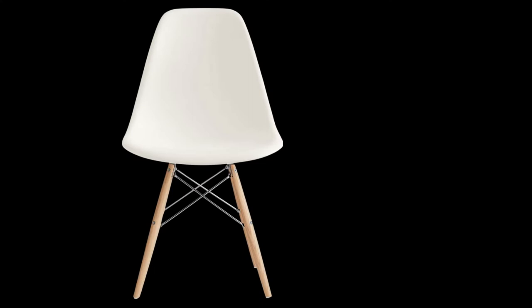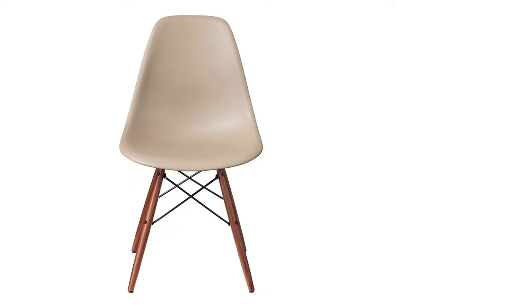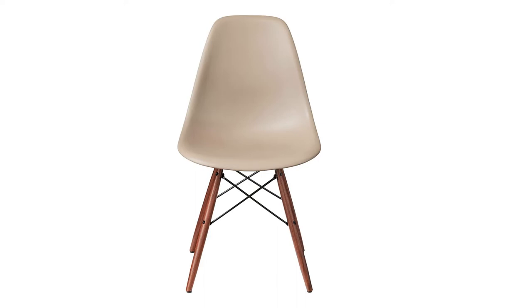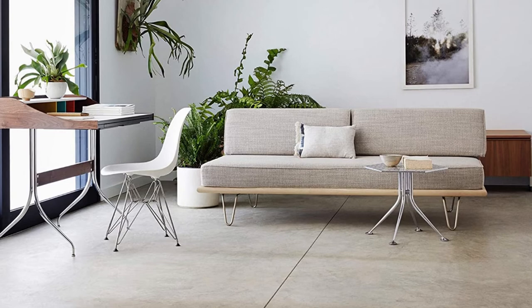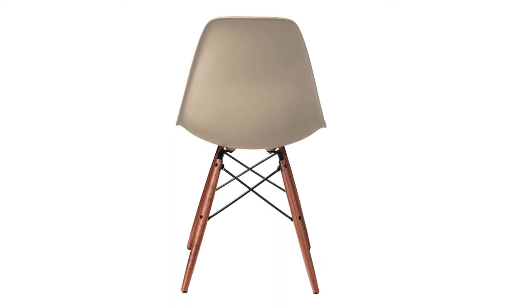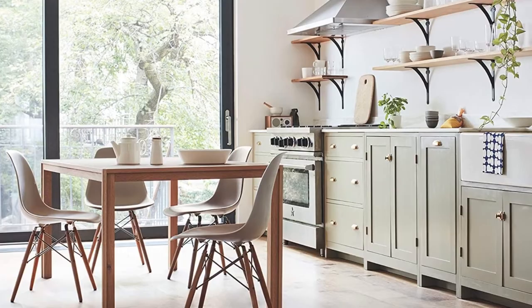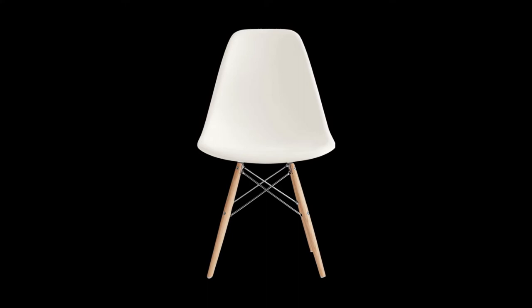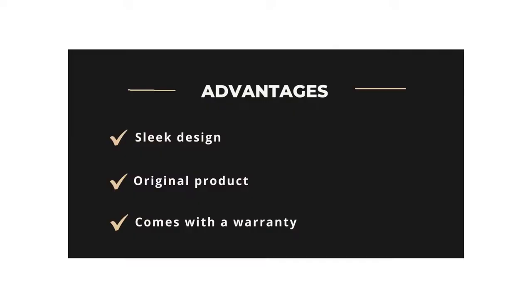Eames Chairs are easy to assemble, easy to clean, and amazing to look at. Are these comfortable enough? Yes, Eames Chairs are indeed comfortable. This Eames Dining Chair will fit in your dining room easily and give it a modern look. Eames never fails to surprise us with their designs. This Herman Miller Eames Moulded Plastic Chair provides a sleek and smooth design that is elegant to look at. The chair is made out of 100% recycled polypropylene material. The size is 21 inches by 18 inches by 31.17 inches, and the weight is 19.06 pounds. There are 3 colors to choose from. Advantages: Sleek design, original product, comes with a warranty. Disadvantages: High price.